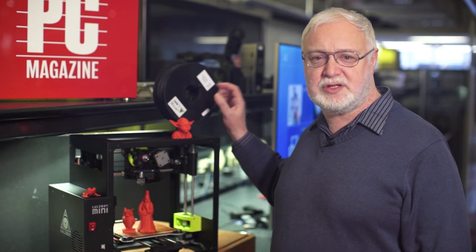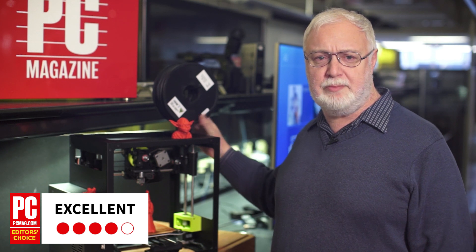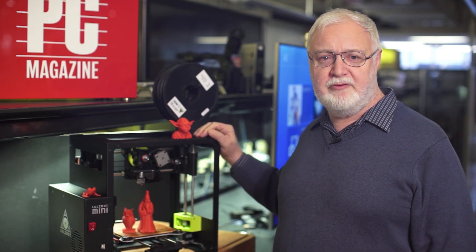PCMag gives the LulzBot Mini 3D Printer four stars and an Editor's Choice as a mid-price 3D printer. For more printer reviews and reviews of thousands of other technology products, check out PCMag.com.